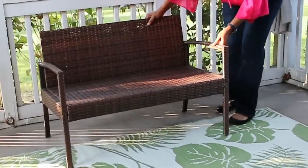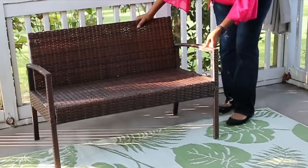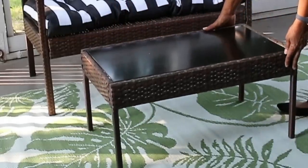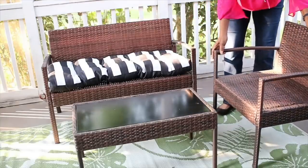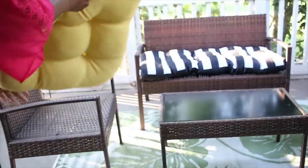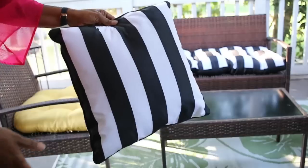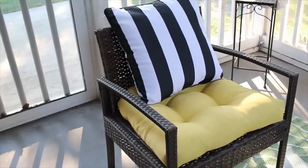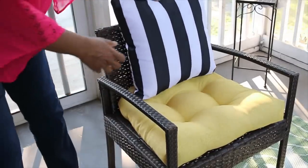Once the porch has dried out, I'm going to center up this 5x7 rug right in the middle of the porch. Then I'm going to place all the furniture on top of the rug, because that's going to give it more of a cohesive feel — like those pieces are supposed to be together. Then I'm just going to place all the cushions on top of the furniture. All of these cushions are from Burlington, and I did get them recently so I know they still have them.